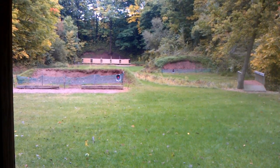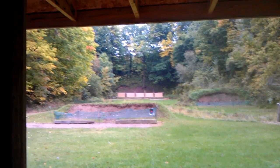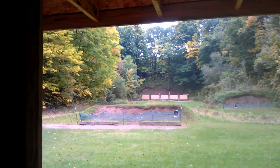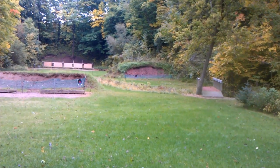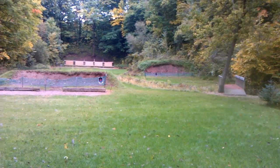Here we are at the range — nice cool fall day here, got some of the trees having their leaves change colors a little bit. Got something set out there at 50 yards and 25 yards.